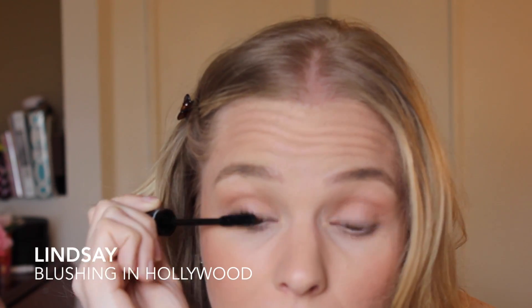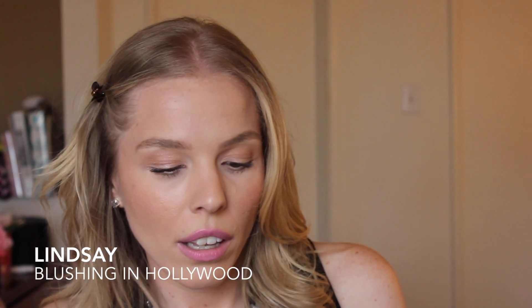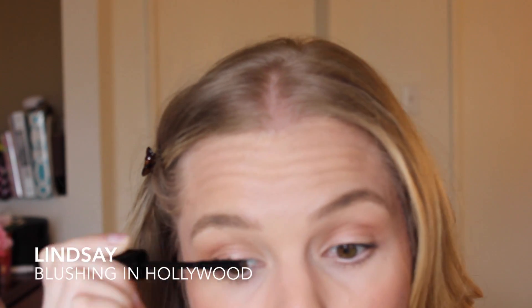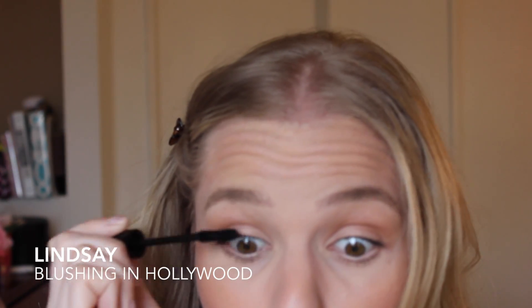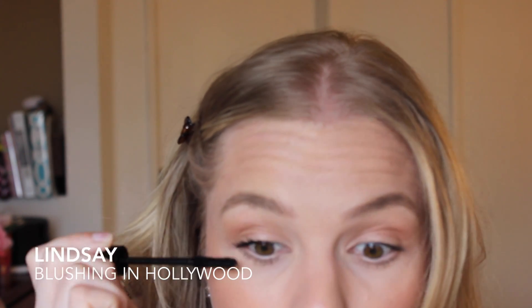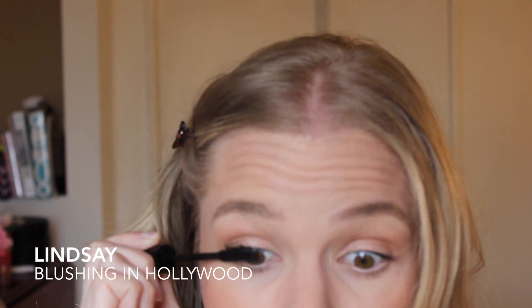It's not a very wet mascara, so I can see why you have to move fast. Now I'm grabbing the fibers. Then I'm going back with the transplanting gel and sealing it in so that all those fuzzies don't drop all over my face.